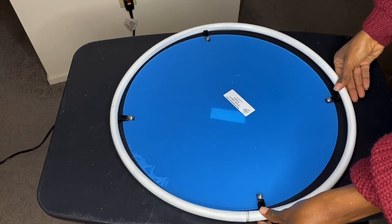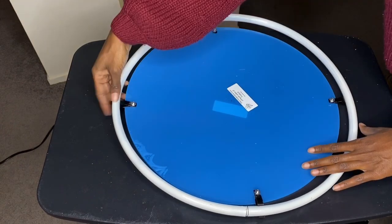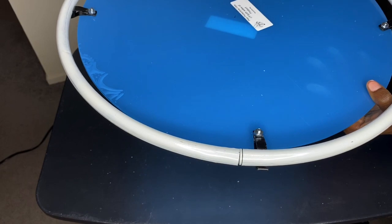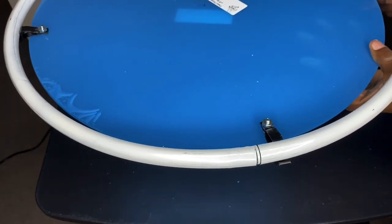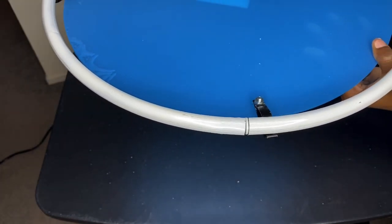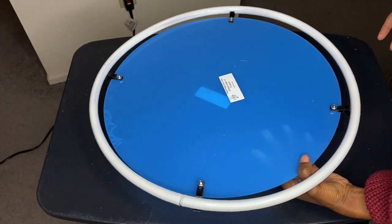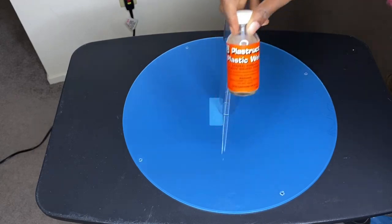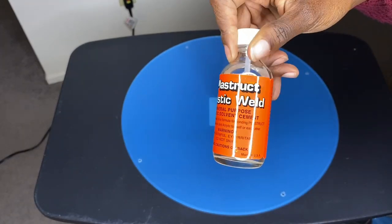I'm going to do a final check to make sure that the hula hoop is the right size and that it fits down inside the brackets. Once you're satisfied with that you're ready to move on to the next step.